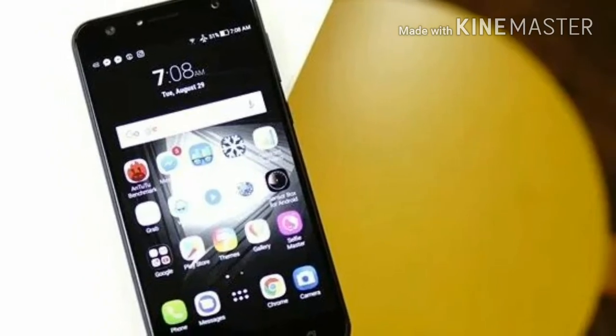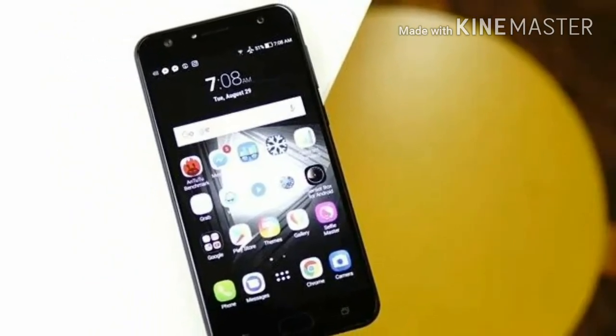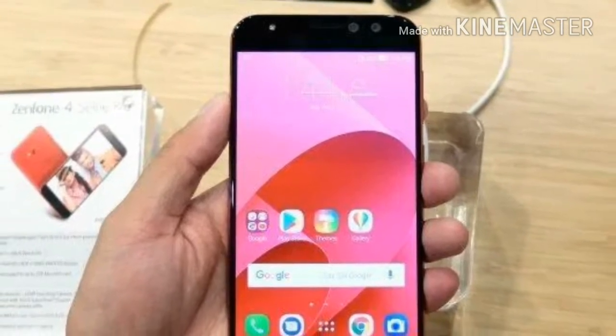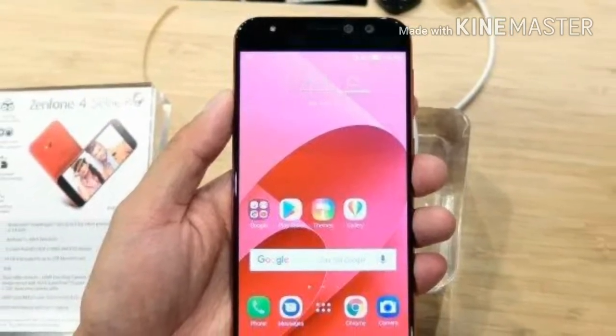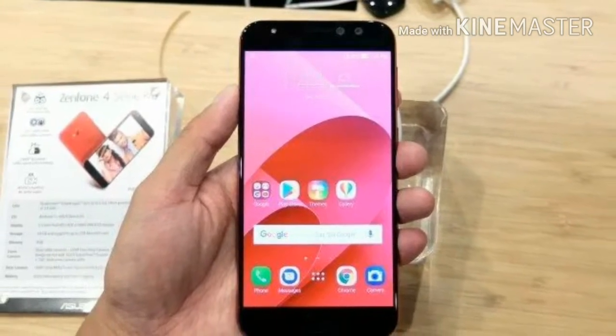Asus has unveiled yet another Zenfone 4 variant. The Asus Zenfone 4 Selfie Light has been launched in Philippines and is a budget smartphone with a focus on the selfie cameras. The rest of the specifications are decidedly entry-level with a Snapdragon 425 processor. The smartphone is due to go on sale this month.